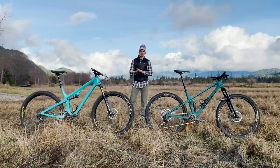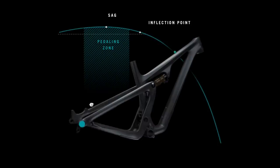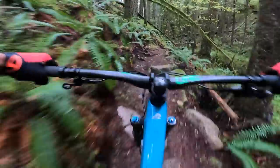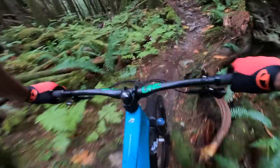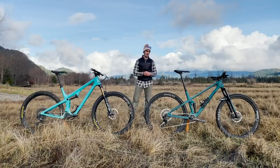On the climbing side, the Yeti SB115 and its Switch Infinity rear suspension system is outstanding — probably one of the best climbing bikes I've ridden in my entire life, not just on roads but on technical climbs too. Yeti has done a really good job balancing a supportive rear suspension that can still work through its travel on technical trails. I never had to use the climb switch. Outstanding climbing bike.